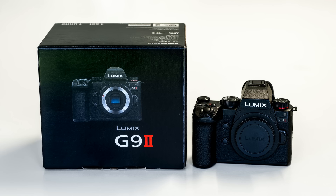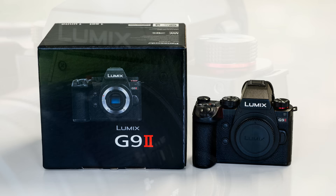G'day friends, it's Andrew here again from Nature's Image Photography with my second look at the Panasonic Lumix G9 Mark II. This time I'm going to take a look at image quality, specifically image quality in low light.